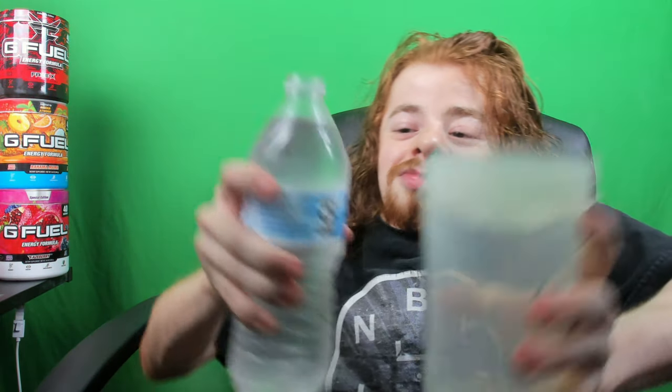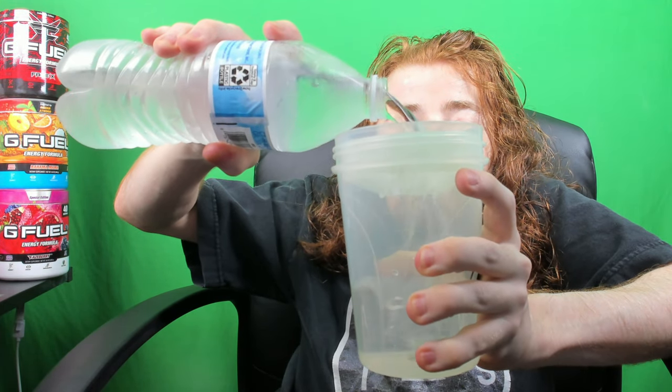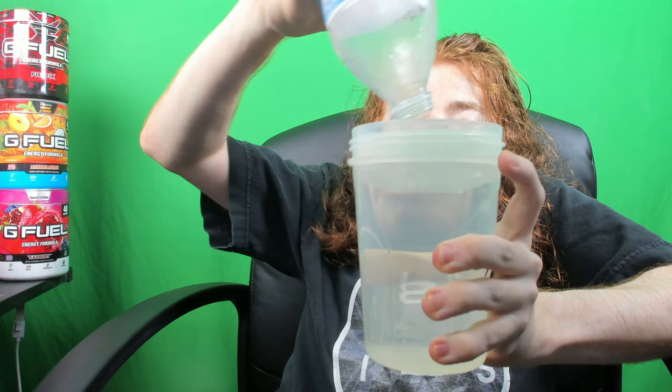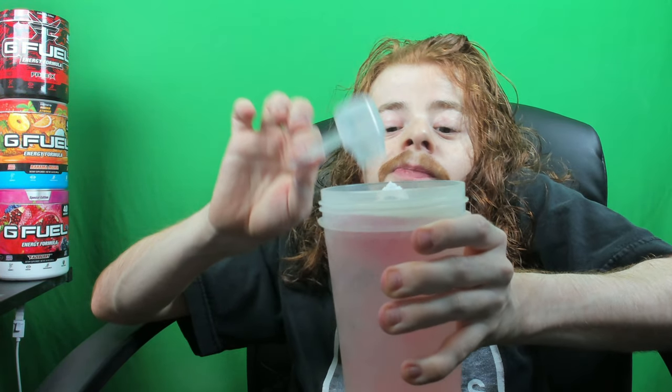Oh my god, all right — let's do it baby! Look at that, look how cold it is. By the way, I got a color-neutral shaker for this just so you guys can see the color of the actual G Fuel. I don't know what color it's going to be — looking like a pink to me. I would have liked to have seen a green, not going to cap, but that is fine with me.